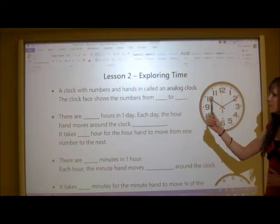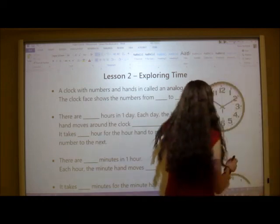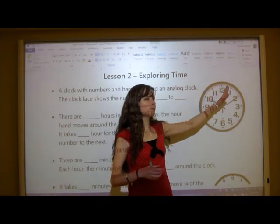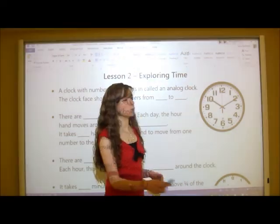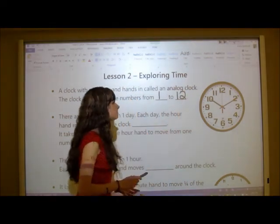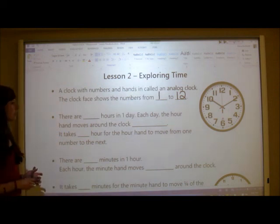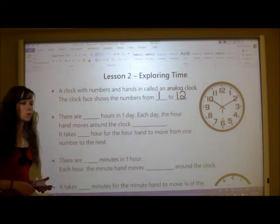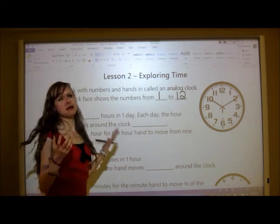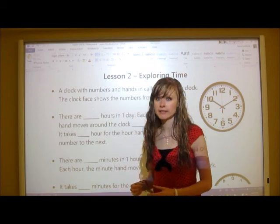The clock face shows numbers from one to twelve — so we put the number one and the number twelve. There are 24 hours in one day, which most people know.